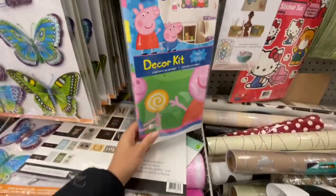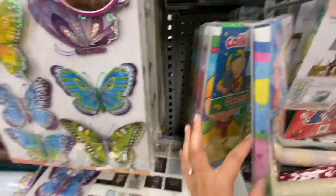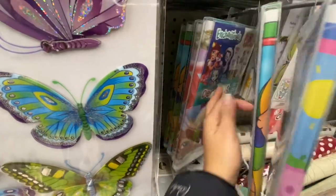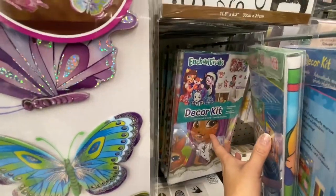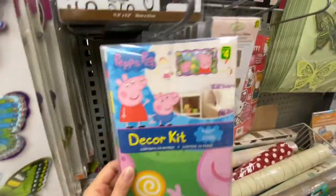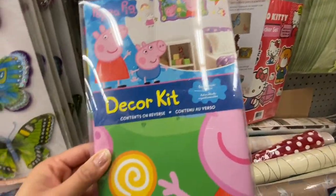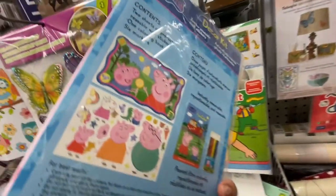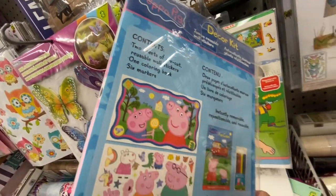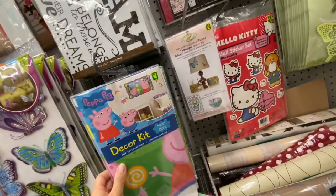They have signs saying 'Be silly, be honest, be kind.' There's a decor kit by Peppa Pig and one by Enchantimals — all four dollars each, great for kids' rooms. Each contains two sheets of pre-cut reusable wall stickers, one coloring book, and six markers.